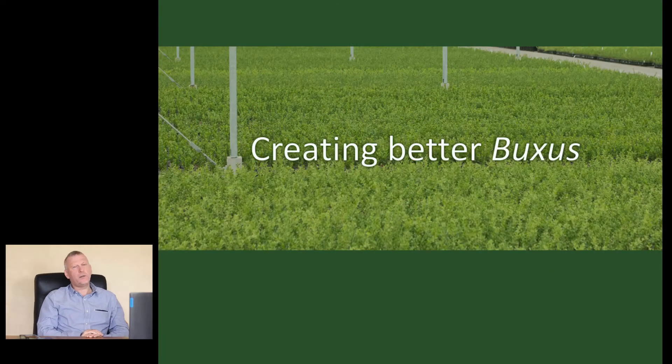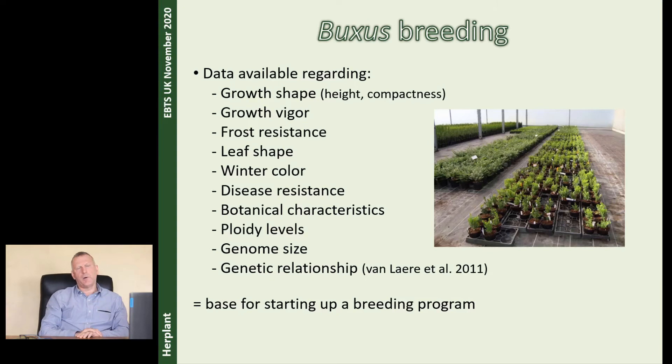We start now with the third part of my presentation, the more pleasant part of Buxus. A lot of people say there are problems with Buxus and say we don't work anymore with Buxus because the problems are too big. But with other plants there are also some problems. And we want to have another solution: we're going to create better Buxus. And how do we want to do that? With a breeding program.